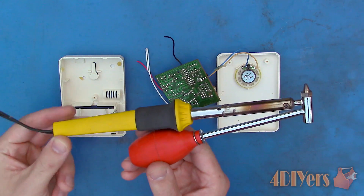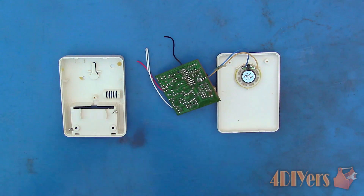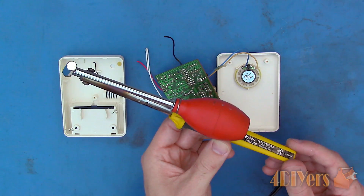For the most part I'm able to use a desoldering iron with a built-in suction pot. A mechanical suction pump can also be used which has a spring loaded release and is used with a regular soldering iron. Either of these tools can be purchased at your local electronics retailer or online. They are not overly expensive and are very useful to have.